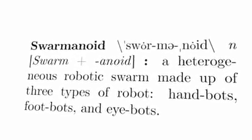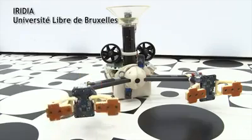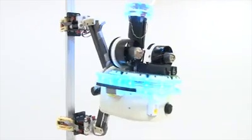Swarminoid is a heterogeneous robotic swarm made up of three types of robot. The handbot is designed to manipulate objects. The handbot can also climb, but needs help from other robots to move around.